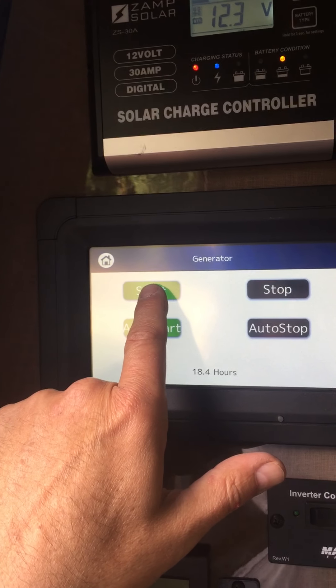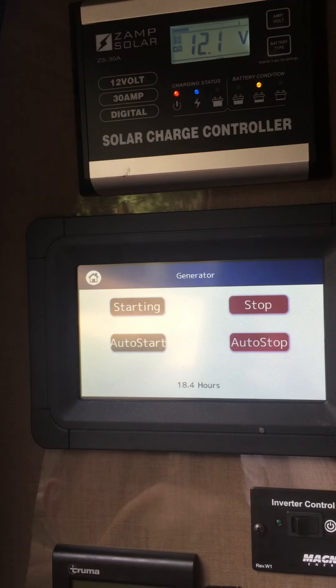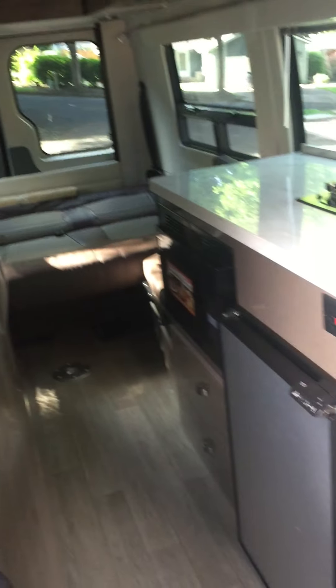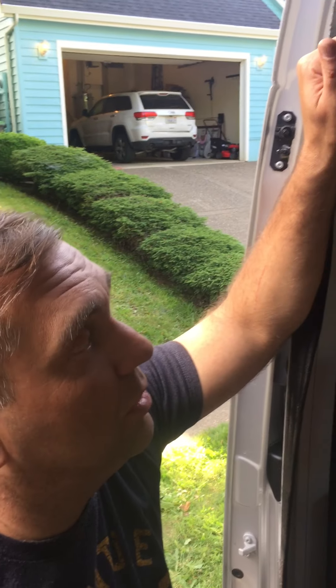For start, you actually have to hold it down. Even though it's a touch screen, it does work. Now you can hear it running — the generator is running. Now all your functions for your microwave oven and air conditioner are going to be able to be used. Without that, they're not going to work.